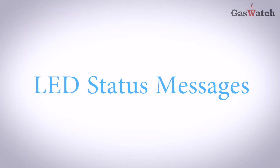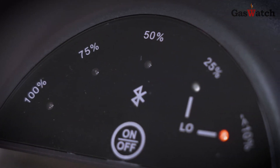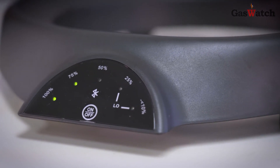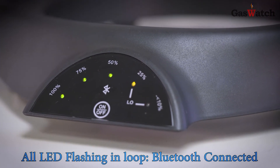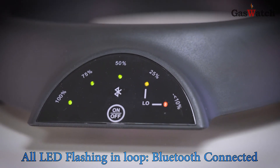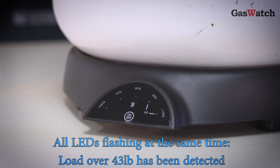Here are some common LED status messages. If the LEDs on your scale are flashing yellow and red, the batteries are low and must be replaced. If all LEDs are flashing in a loop, it means that Bluetooth is connected. If all of the lights are flashing at the same time, a load over 43 pounds has been detected.